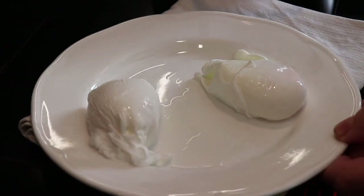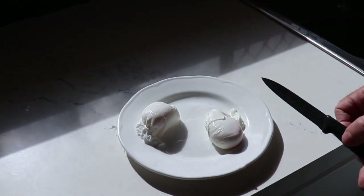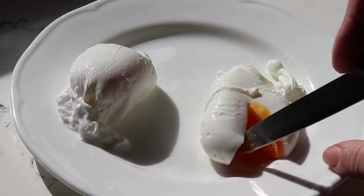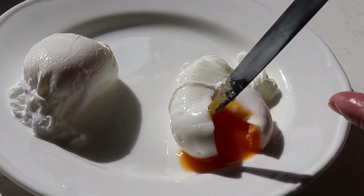Now I'll just cut this open for you — let's come over here so we can see clearly. That was the three-minute egg. You can see it's beautiful, nice, softly runny.